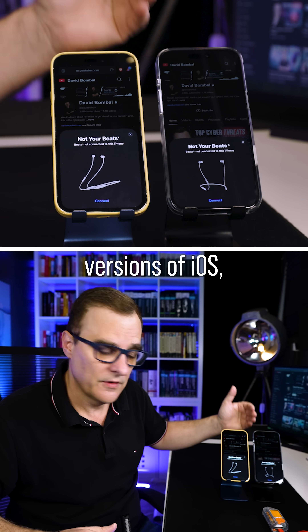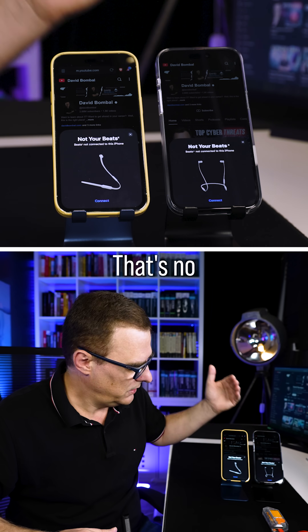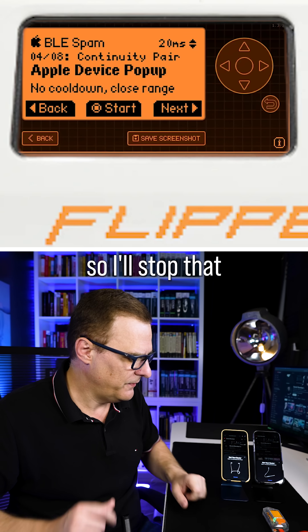Now in older versions of iOS, you could crash the phone. That's no longer happening. So I'll stop that for the moment.